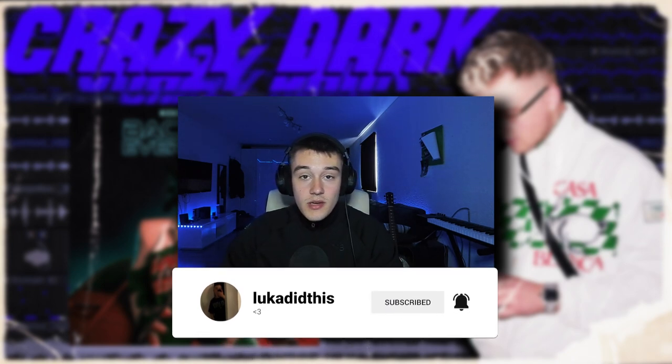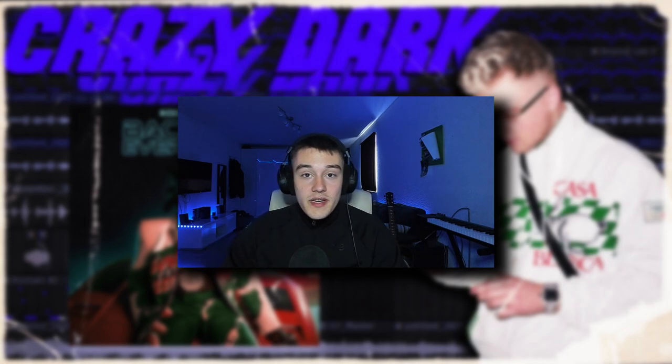So first I'm going to show you all the sample, then I'm going to break it down and show you all how I mix it. And then I'm going to show you all how I made a crazy beat to the sample.